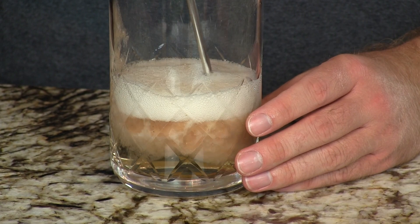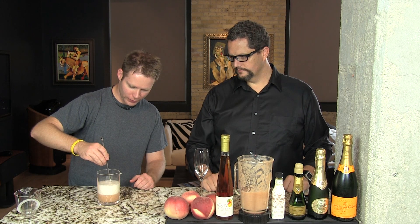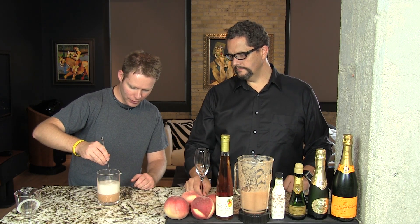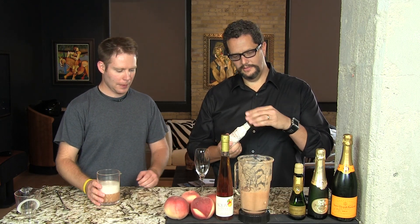We don't really stir this as much as fold it in — just kind of turn it over, like you're making a mousse or a soufflé. You can see that even with the gentleness of it, it fizzes up a little bit. Just get it evenly distributed. Then in go two dashes of peach bitters — one, two — not any more than that. That just freshens everything up and gives you a whole new layer of complexity.